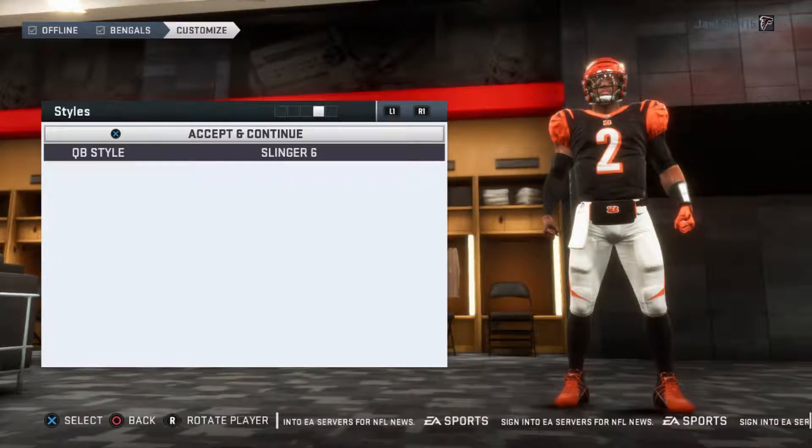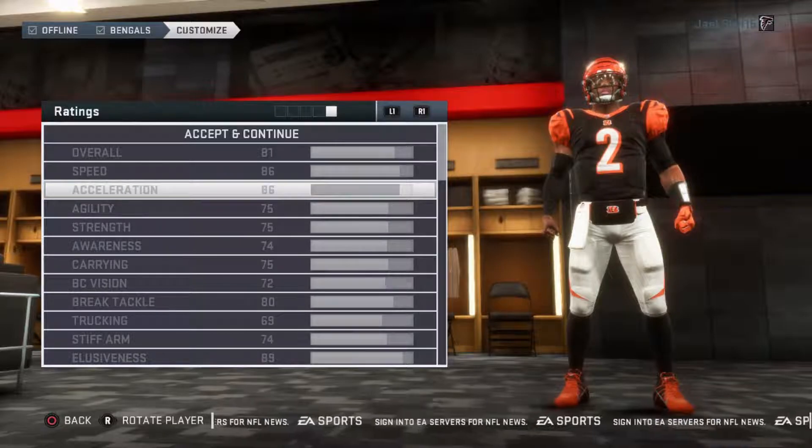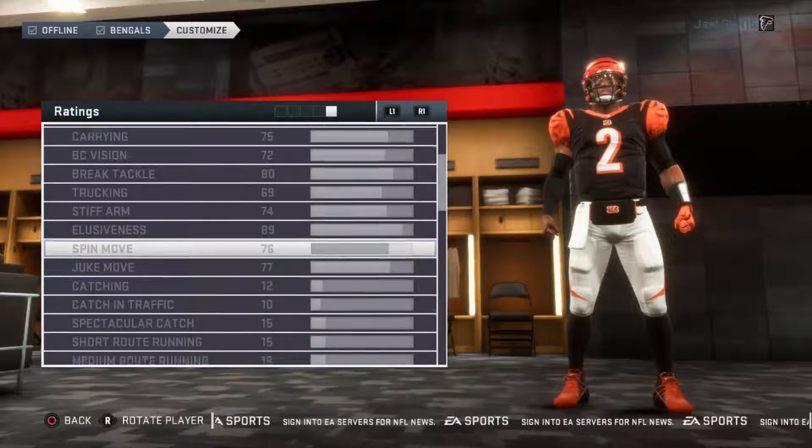Quarterback style is going to be Slinger 6. I don't like the fact that they don't show the animation when I'm in here — I have no idea what it's going to look like. But it's all good, I'll let you guys look at the attributes and then we will get back to it.